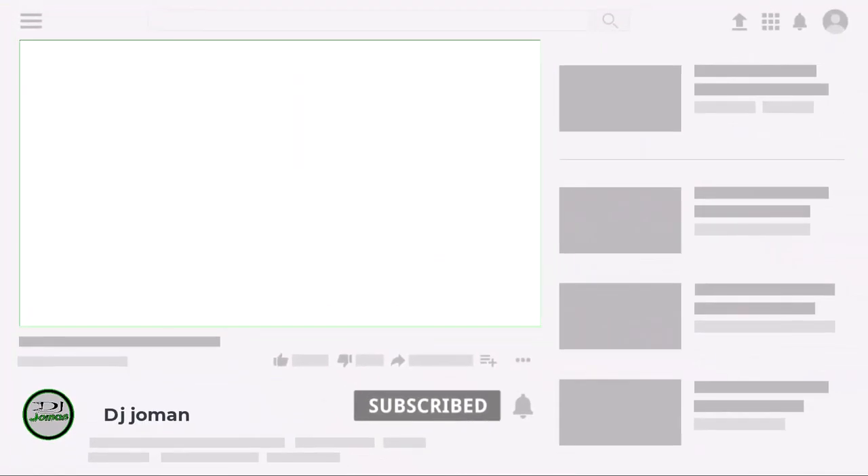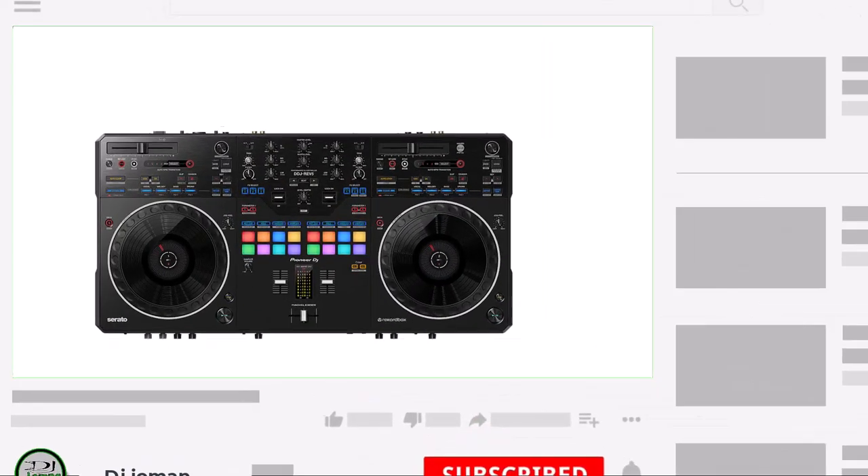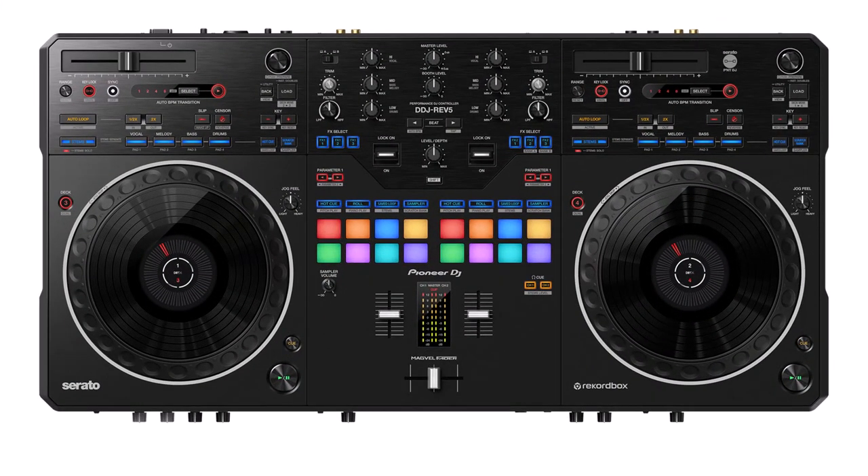Before we continue, please don't forget to subscribe and like this video. Your support helps the YouTube algorithm rate and promote the video, enabling it to reach more people. So let's break it down.